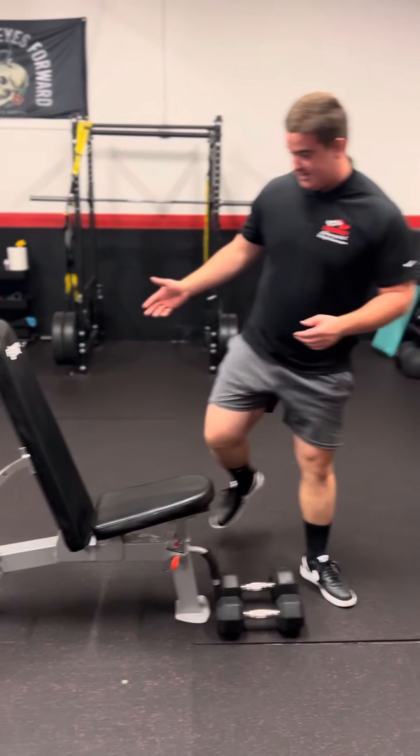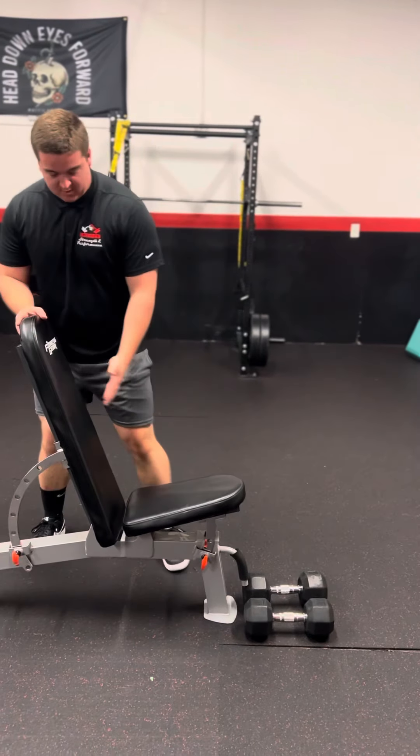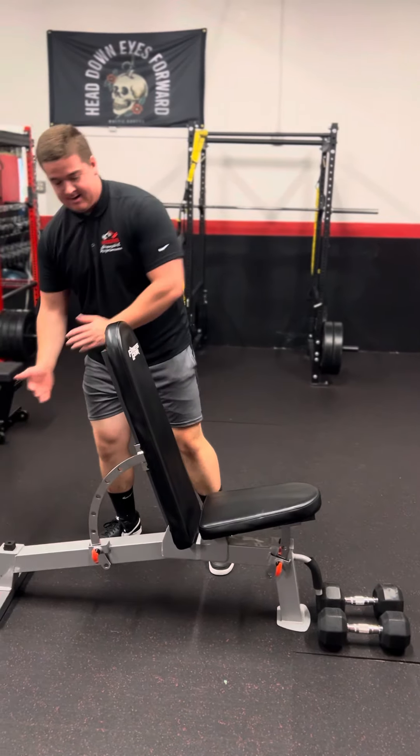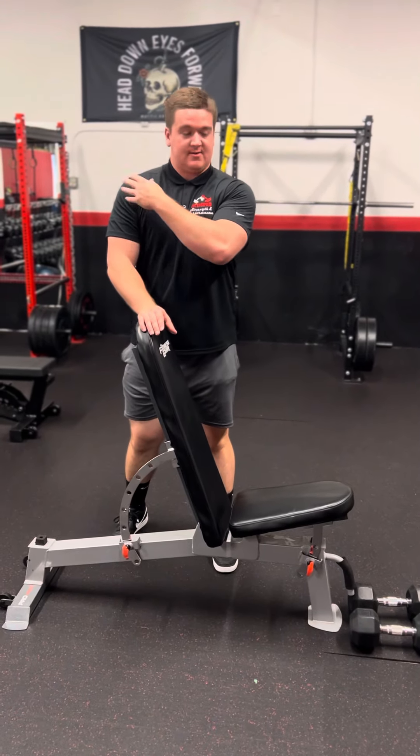For the seat, you want to make sure it's at a slight angle — not straight up, and not too low where it becomes an incline — because you want to focus on the front delts when doing this exercise.